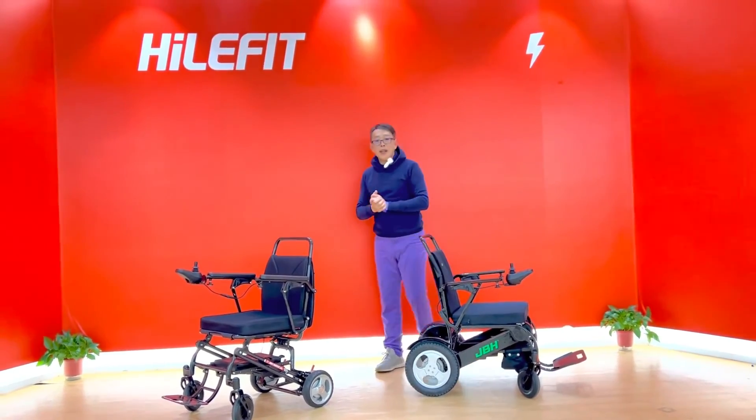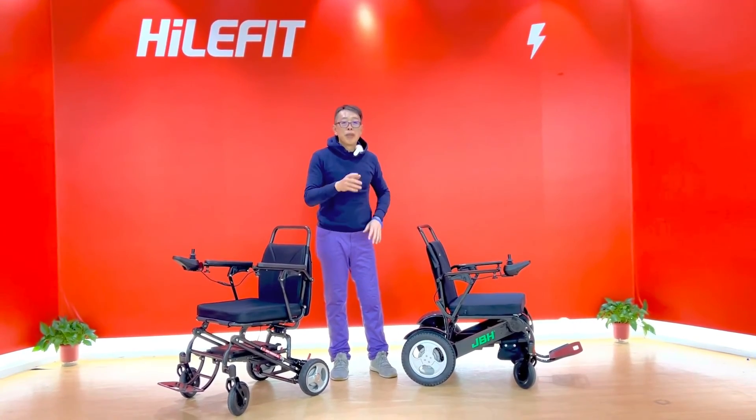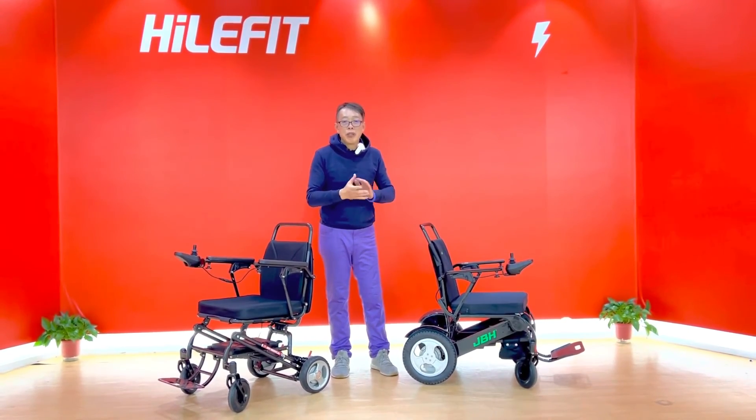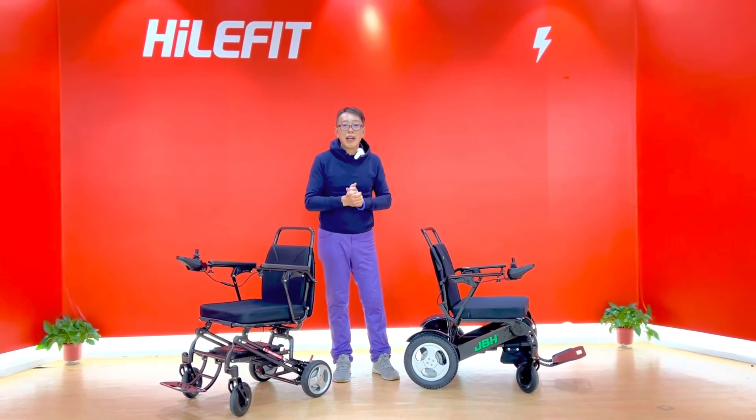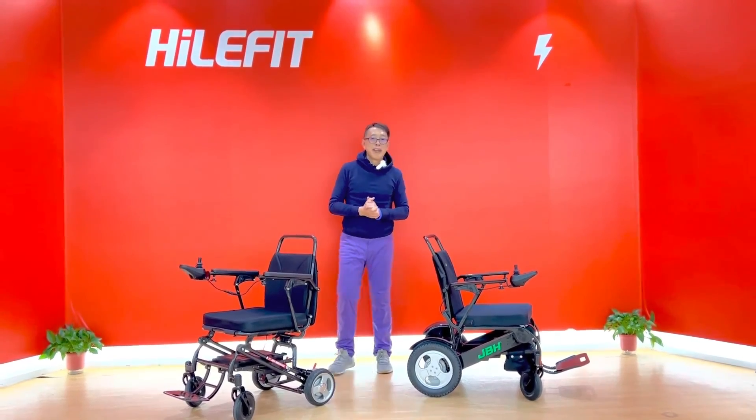I hope you like our carbon fiber wheelchair. We have more models — please subscribe to our channel. We're going to show you more models, more choices, and more benefits that you are looking for. Thank you very much for watching the video. Bye-bye.